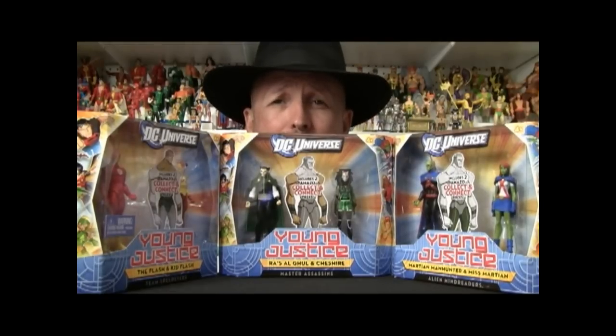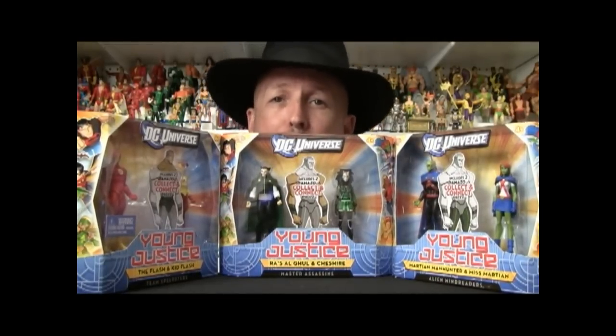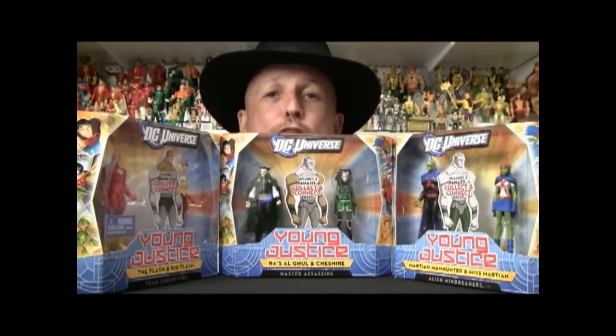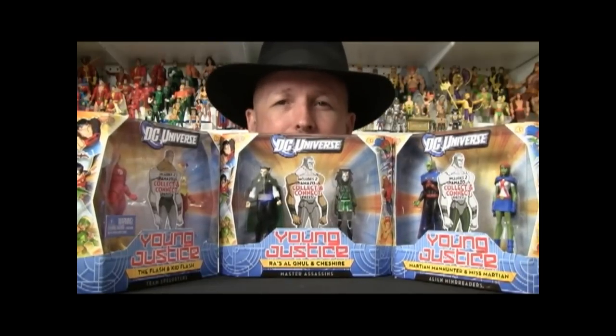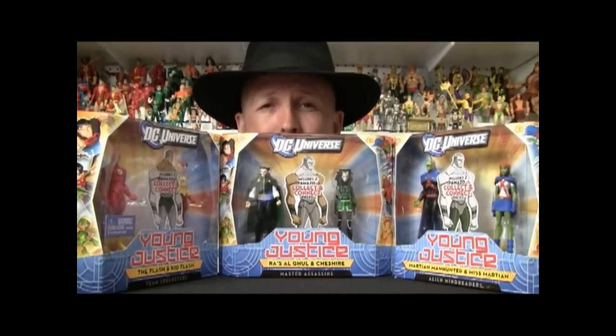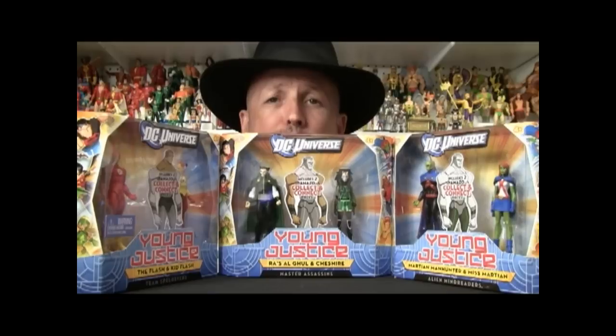Hi, I'm Doc Owen with Action Figure Times. I am super excited to be covering this. Ever since I heard about them doing a Build-A-Figure Amazo with the three figures, I've just been thrilled about it and I'm really looking forward to putting them together and seeing kind of how they did it. We're going to be looking at three of the Young Justice two-packs today. I bought these from Toys R Us online. I saw them when they just popped up on there and I had to nab them.